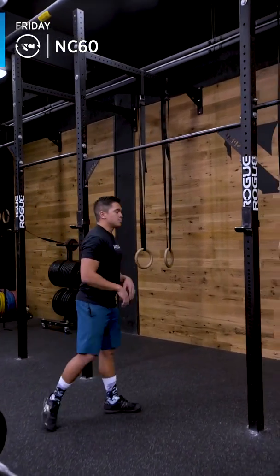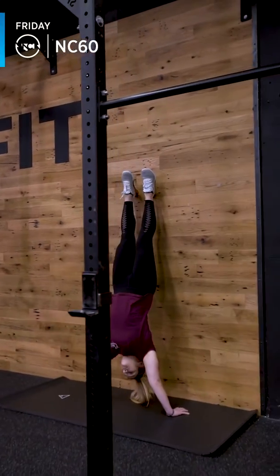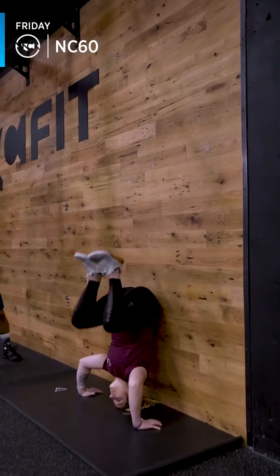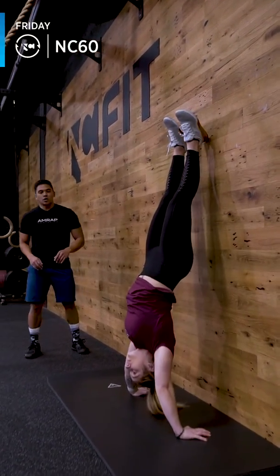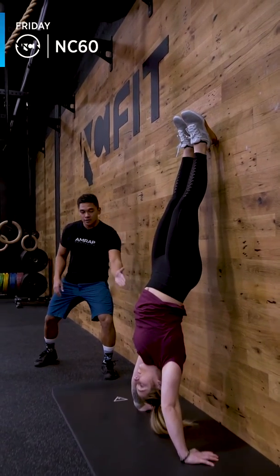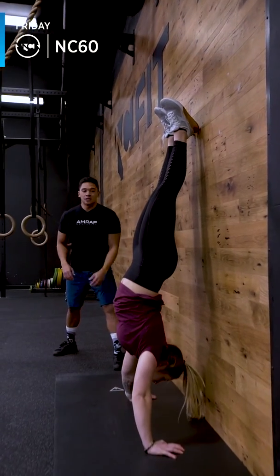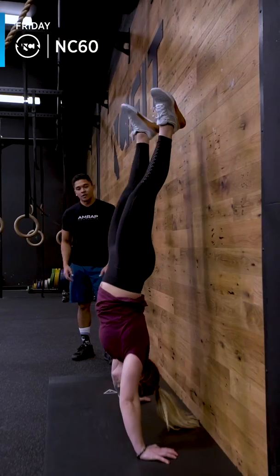For your handstand push-ups, Ariel's going to kick up into a handstand, start at extension. She'll push her head through into the ground, bring her knees to the chest, kick, and into her handstand push-up. Something to watch out for is making sure that in the finished position the head is through at the top and not looking at the ground. That will promote a low back rounding, which is what we don't want. Thank you, Ariel.